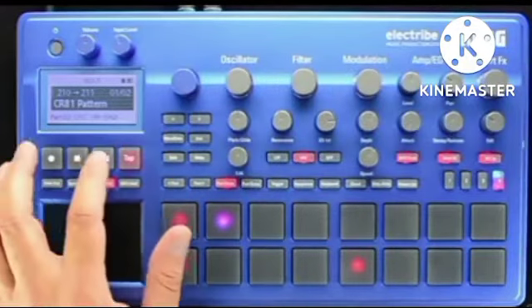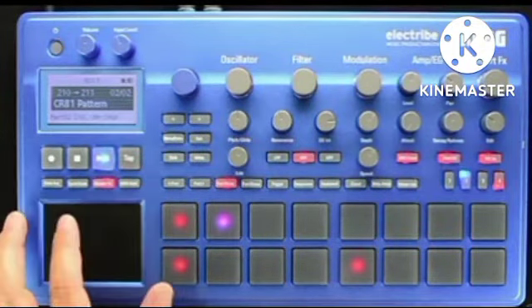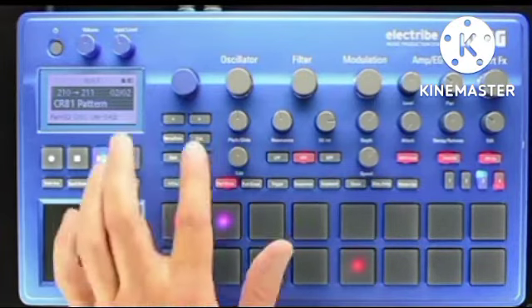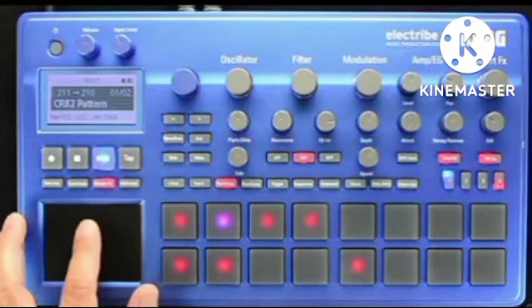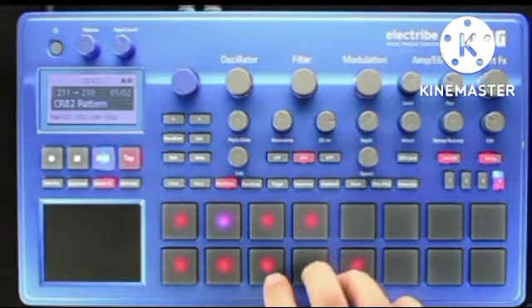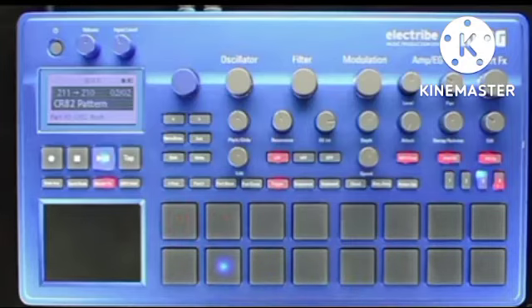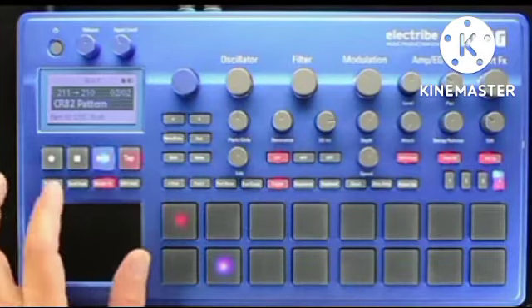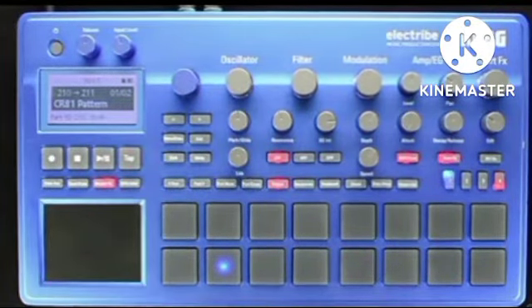Once those four repetitions are complete, the Electribe cues up the next loop where I can mute, stutter, and build up and break down the next pattern, which might be my chorus or something along those lines. Pattern chaining is a powerful new function that gives you other song creation possibilities outside of the Event Recorder or a DAW. In the next tutorial, let's take a look at the Electribe 2's built-in Event Recorder and see how you record a full performance.